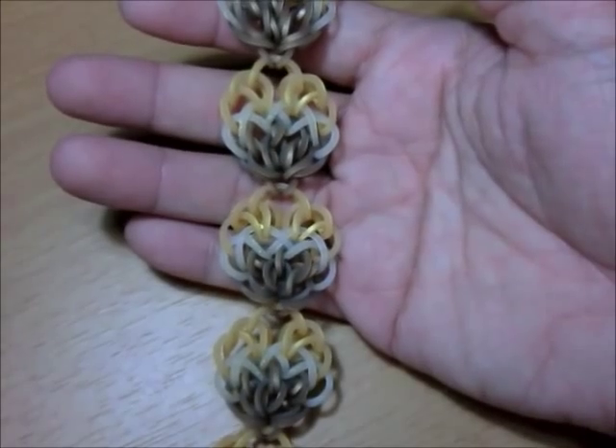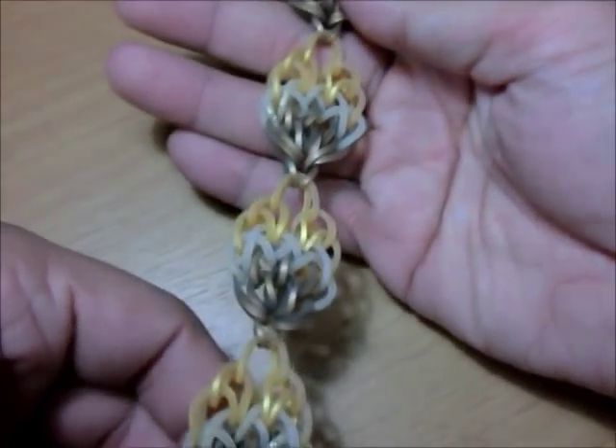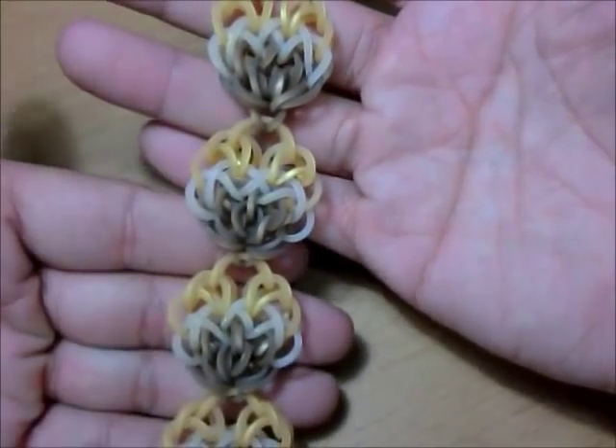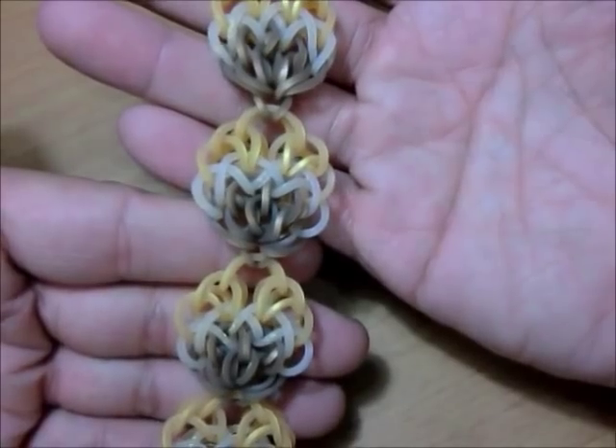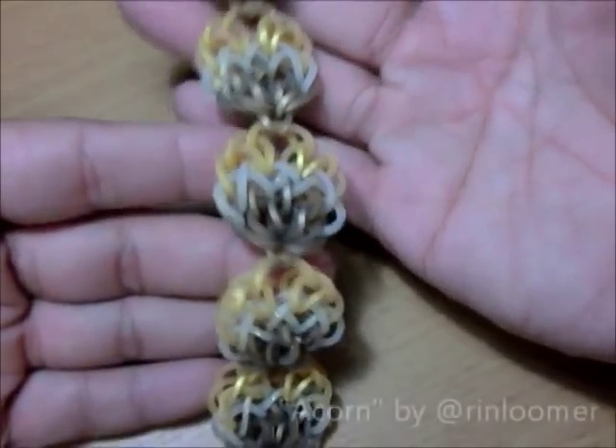Hi guys, it's me, Jace, and I'm back with another tutorial. This time it's for a really cute bracelet. This one is not secret anymore since I posted this already, and this bracelet is called the Acorn Bracelet.